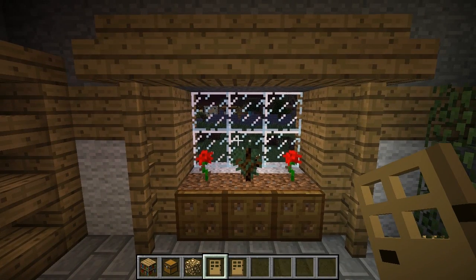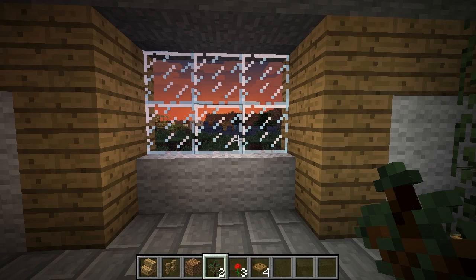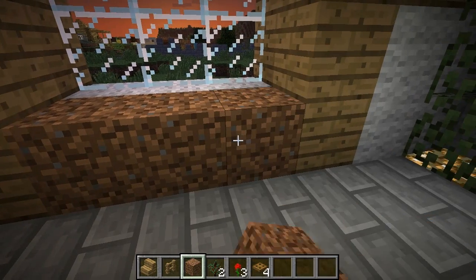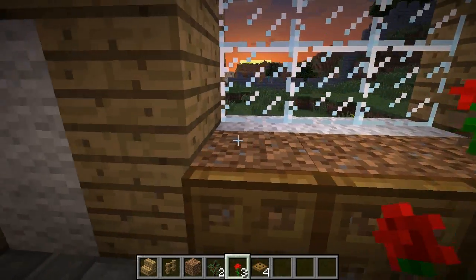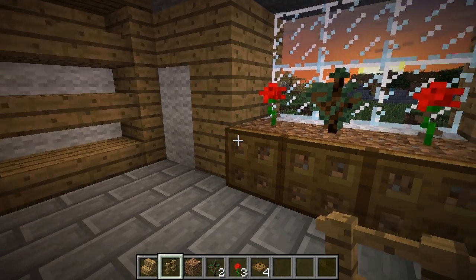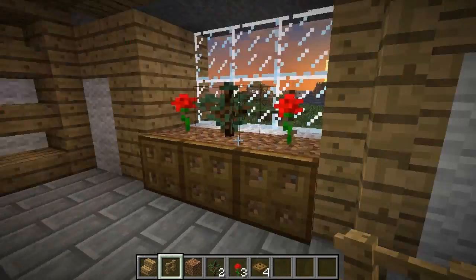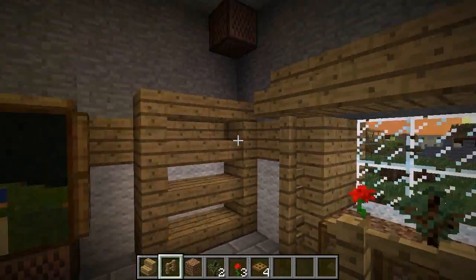Let's do this cool little window display or planter box. Start with a window inlaid by one block, put some dirt in front, and put trap doors on the front of the dirt. You can put a couple of flowers or a small tree to make a little shrub or bonsai. Then add fence posts five across the top and bring the edges down with fence posts on each side — three down. And there you have it, pretty simple.